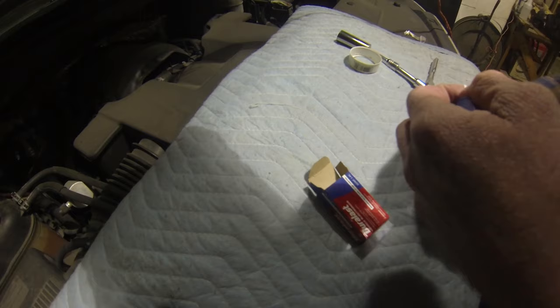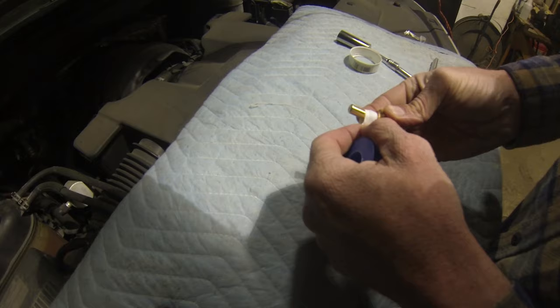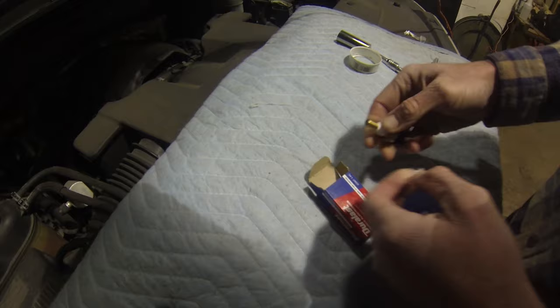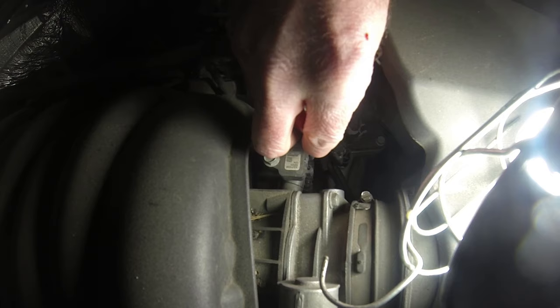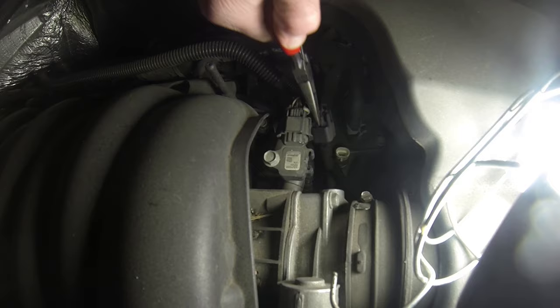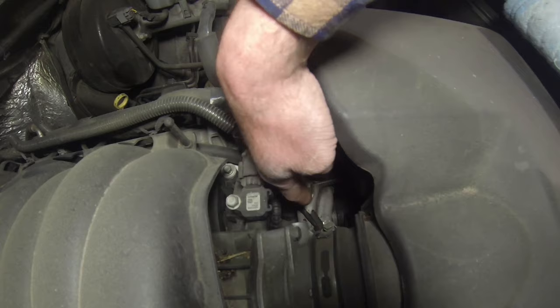Before we install the new temperature sensor, we are going to put Teflon tape around the threads to ensure we have a nice tight seal and we don't have any leaks. Take your needle nose pliers and release the wire connecting to the sensor — there's a little tab you pull back and away, and then all you have to do is unhook it. Now take your socket and you can start to unscrew the sensor itself. Once it gets to the end, unthread it with your hand.